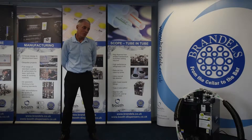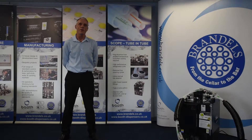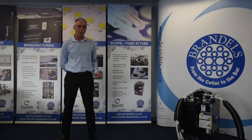Welcome to Brandells. Today we're going to be looking at the Scope system. The Scope system is a cooling system designed and developed to dispense cold refreshing draft beer in high ambient temperature outlets. So basically it's the answer to all your problems. If there's an account with no cellar cooling — restaurants, pop-up bars, etc. — this system will deliver a cold refreshing pint to our customers.